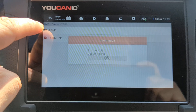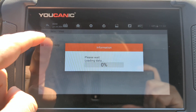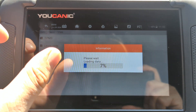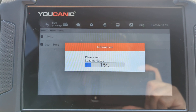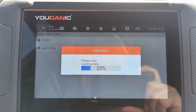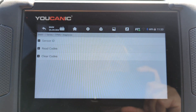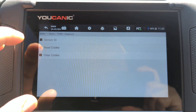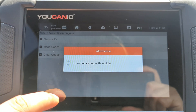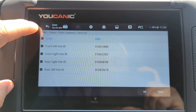Then you can go to TPMS and read the codes. If you get no communication when you hit TPMS, that means you probably selected the wrong sensor frequency. But in this case we should be able to communicate with the control module, which means we have the right TPMS frequency selected. You can also see the sensor IDs — all the sensors: left front, right front, right rear, left rear.